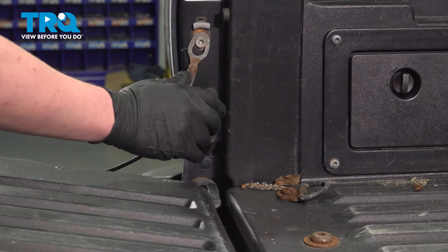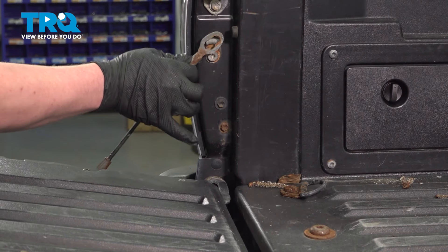With the tailgate open, we'll lift it slightly up, push this cable up and then out.